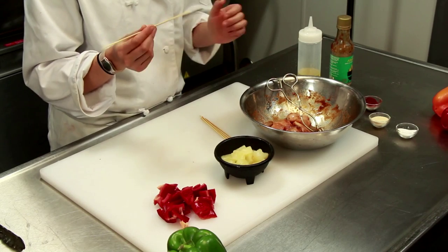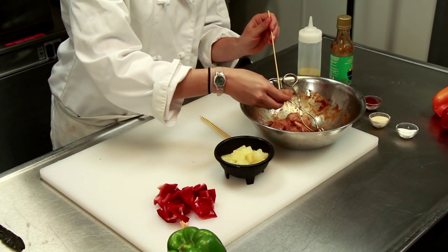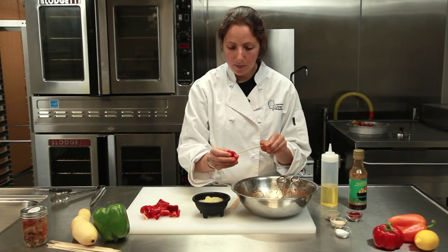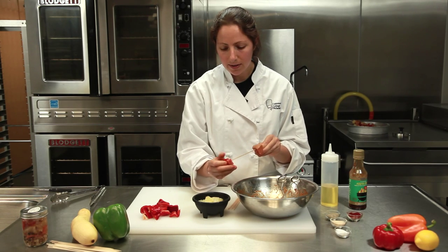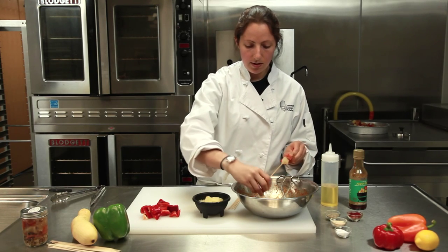Really simple. On a skewer makes it so much easier on the barbecue. So I have some skewers that I soaked in water, and now all you do is put a piece of chicken on, then take a nice piece of red pepper. You can use any veggies you want — I'm just kind of going for the Hawaiian theme, so that's why the pineapple and the peppers work really well together. Another piece of chicken.